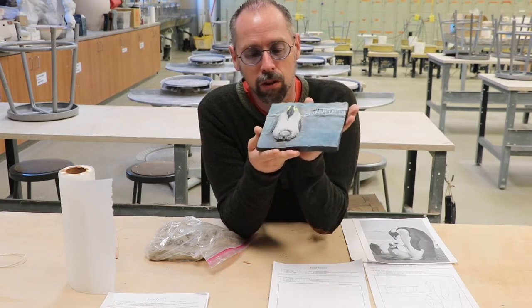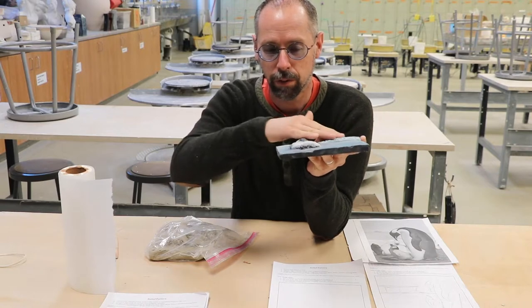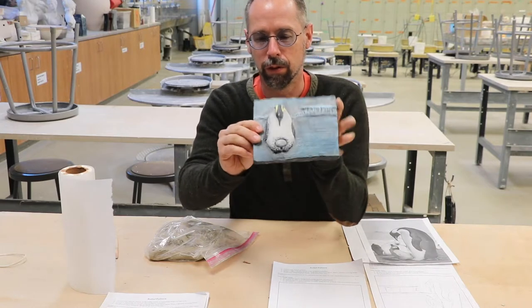It's sculptural because it's three-dimensional and it has some three-dimensional form. You can feel the bumps of the form.